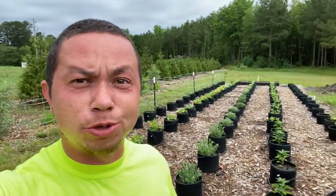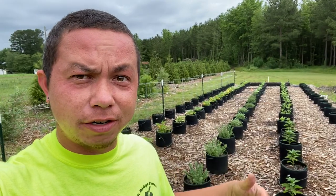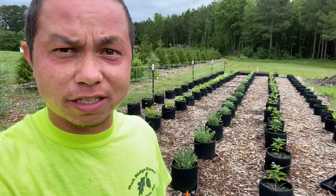Hey everyone, David here. I wanted to bring y'all to my garden. Last year I didn't do a garden, but this year I decided to do one.